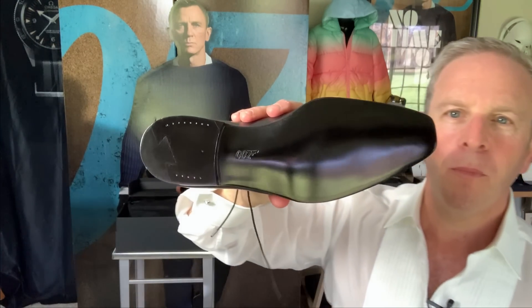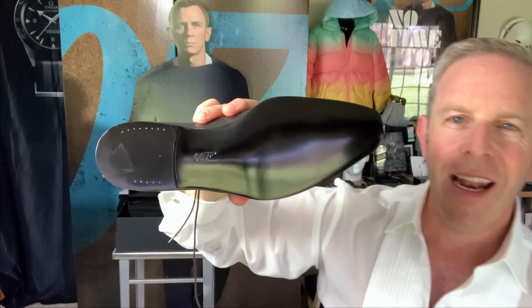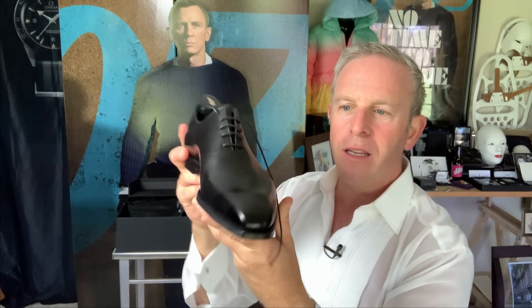And look at the bottom — look at the bottom. I can't get these resoled because look at that: it actually says 007. So if you're an agent and you cross your legs at a party, your cover's blown. So if you're an agent, don't wear these. But what a great homage — it's very subtle, it's on the bottom of the shoe, not emblazoned across or on the back. But look at this shoe. This thing is beautiful. Look at the rounded toe.